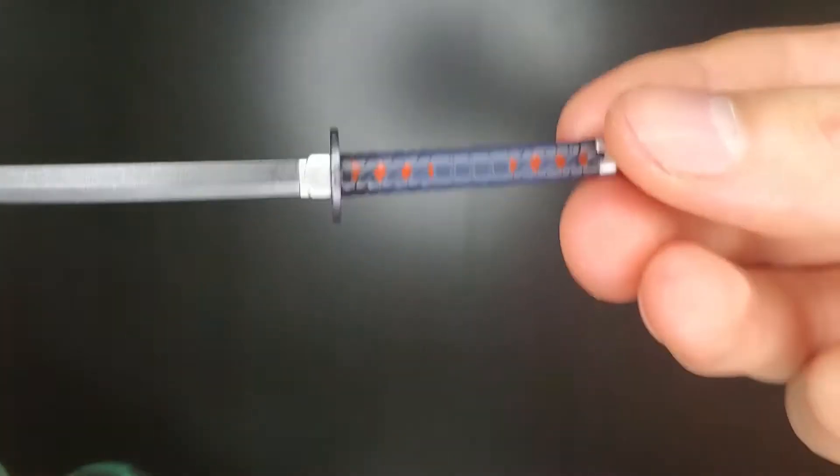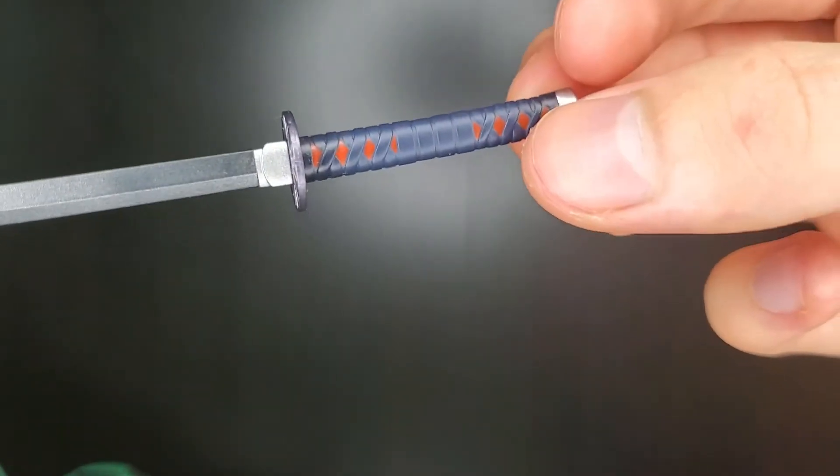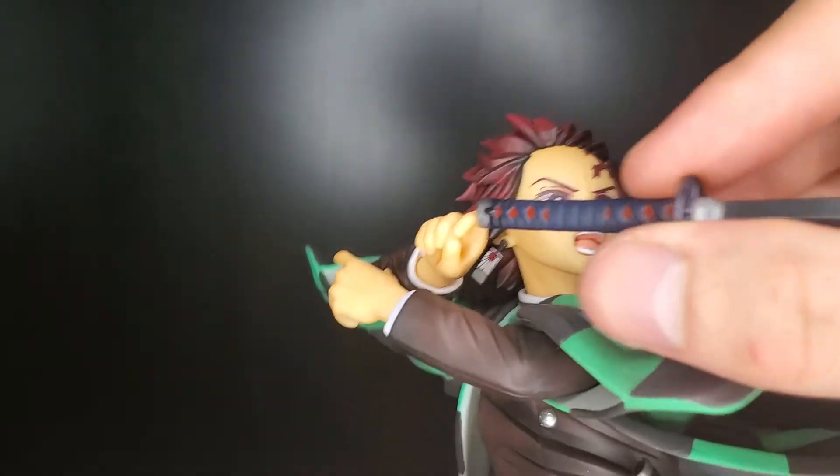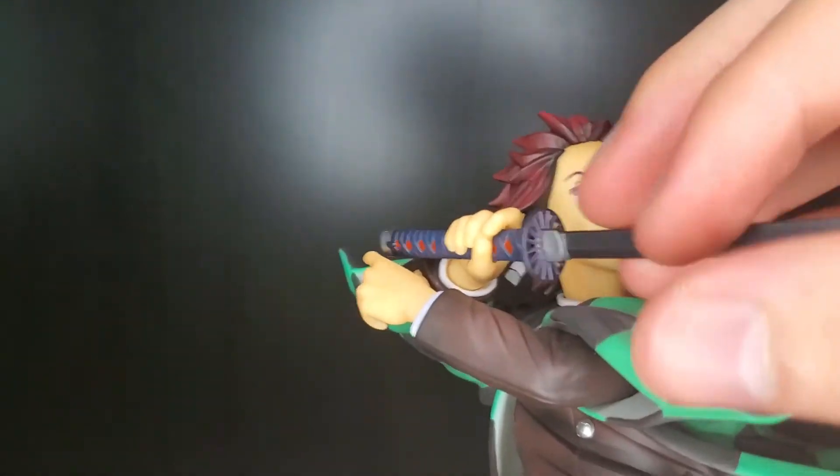It seems on this one they really, really went good with the details, even though they're not even going to be noticeable. But the sword looks fantastic. Now we just line this up — and boom, that easy. And if we want to put his sword in, it just slides.